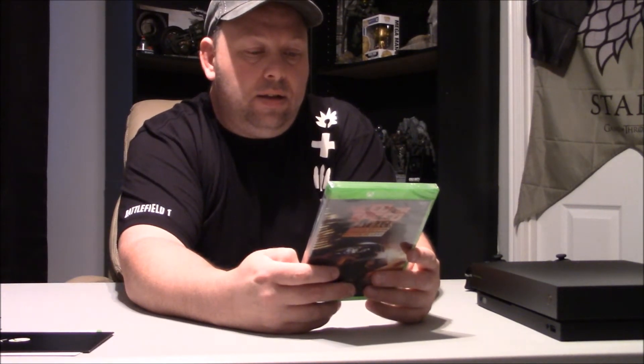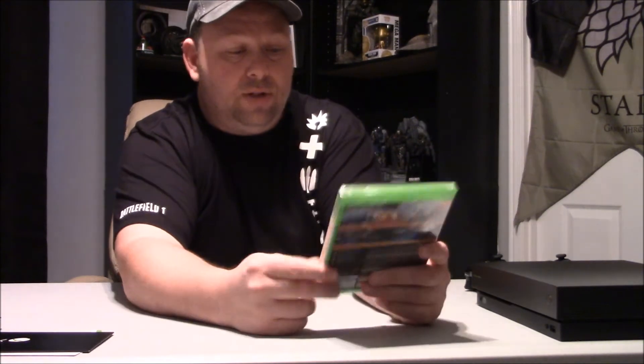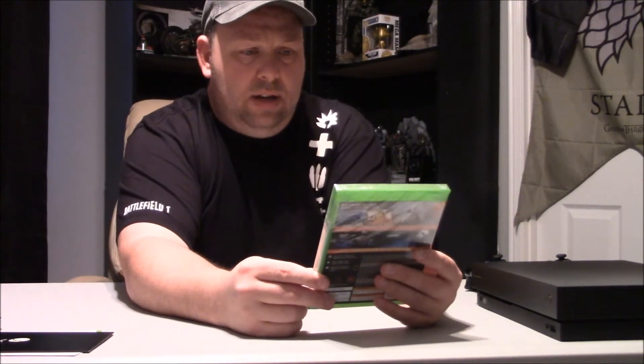Another thing that came out today was Need for Speed. This is not the other big unboxing, by the way guys - this is something I just picked up. I doubt this is going to be 4K, but we'll see. I'm not 100% sure. I just went in to pick up the Xbox and found out this was out today, so I picked it up. Deluxe Special Edition.